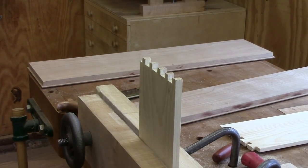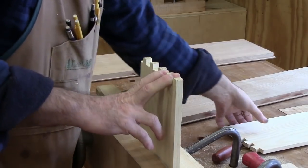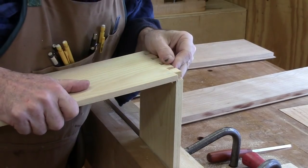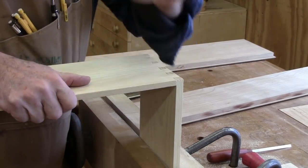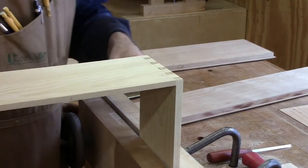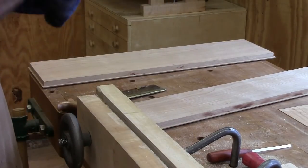After chopping out the sets of dovetails — if you do it carefully and saw on the right side of the line — it's just a matter of matching them up. And they fit in there pretty good. We'll see what the other side looks like.